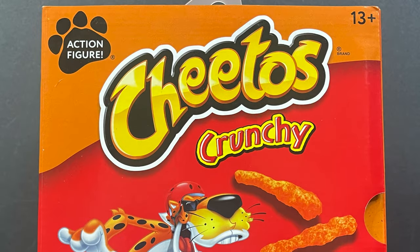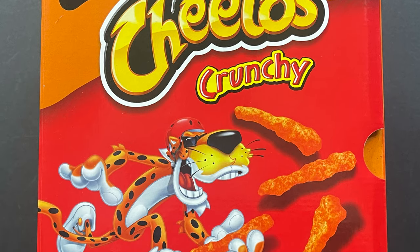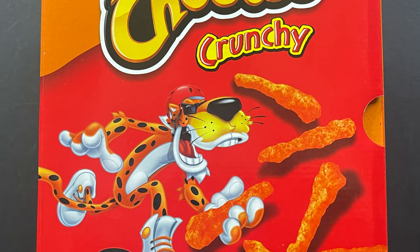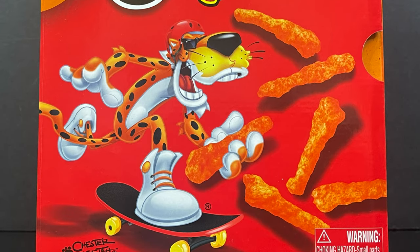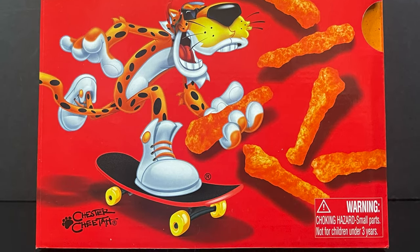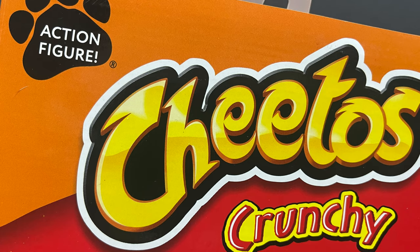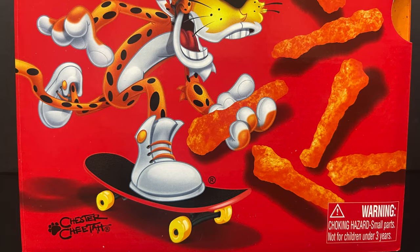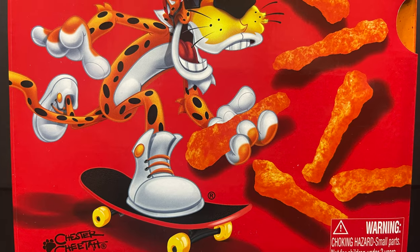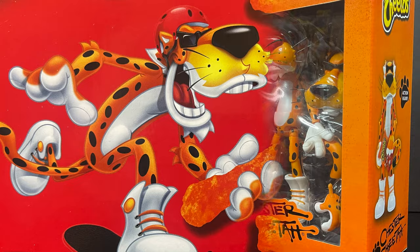Hey, welcome back everyone. Toysha's here, and I am back yet again for yet another snack-tastic video, believe it or not. Yes, this is a real product, and it's a product that I feel could only exist in the year 2024 with all the success of all these new action figures, but Jada Toys has done it. They've teamed up with Cheetos to create a Chester Cheetah action figure, and my god, this is gonna be fun.